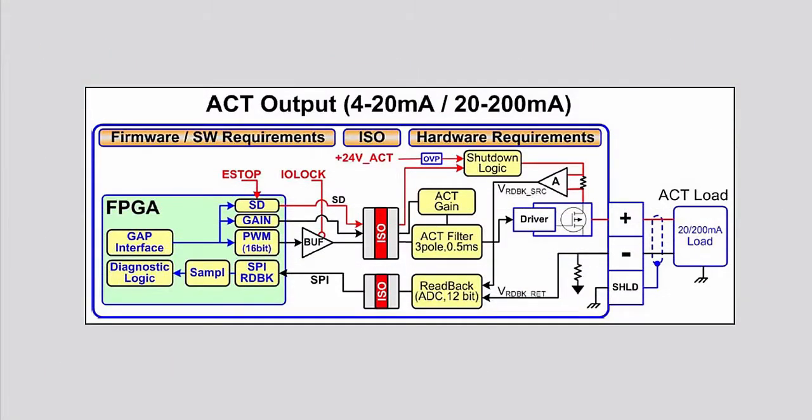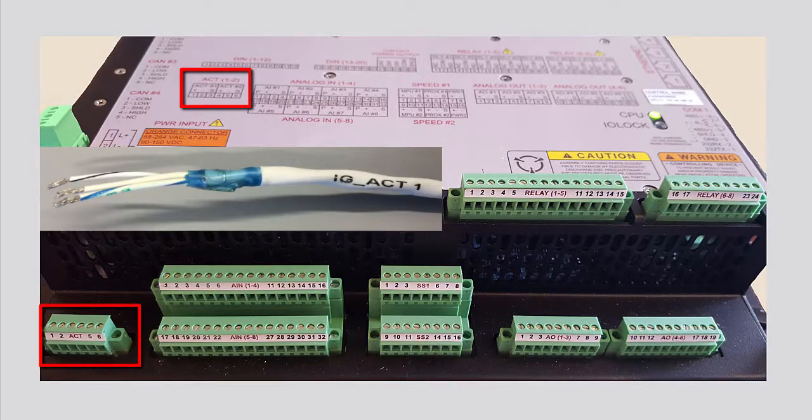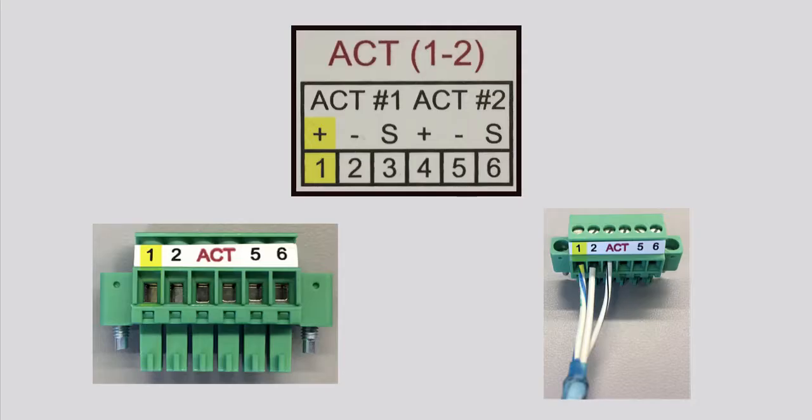The final type of signal wiring we'll discuss is driver or actuator outputs. Each driver can be configured for low range 20 milliamp or high range 200 milliamp operation. The actuator output signal requires a twisted shielded pair cable for wiring. The positive signal from the actuator channel on the controller is wired to the positive load on the actuator, the negative signal is wired to the negative load on the actuator, and the shield wire is wired to the shield terminal on the controller.